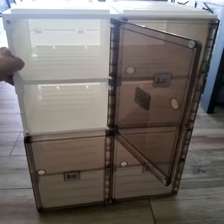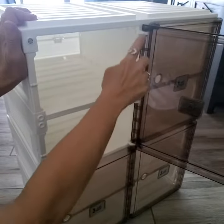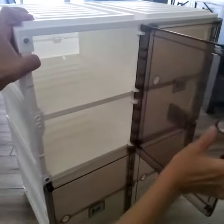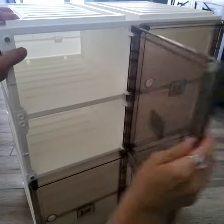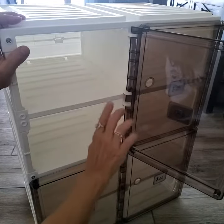You will then put on the doors. There are three hinges and three little pins. It's easiest if you have the doors open and then set the pins in, close and push down. Try to get the middle pin in first — that's going to make it even easier.